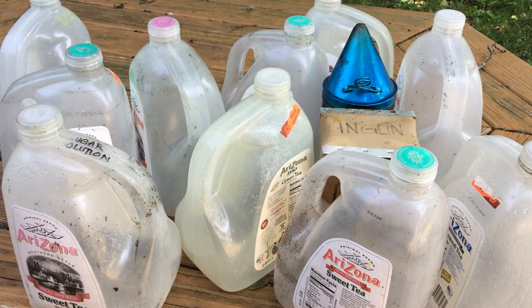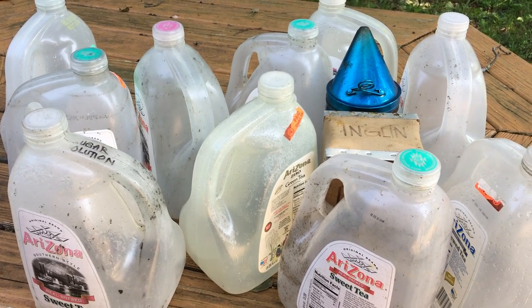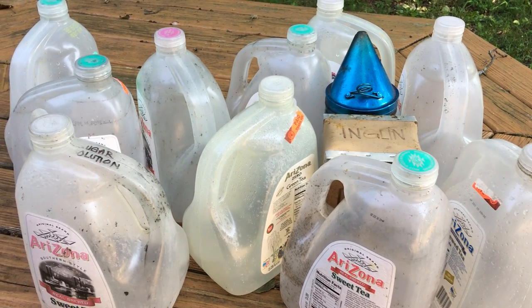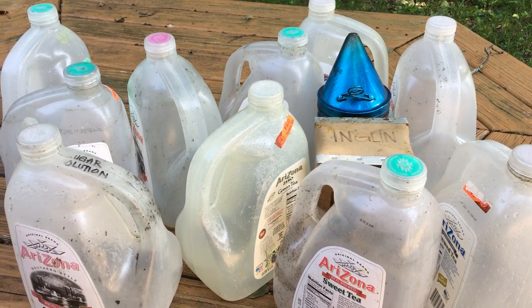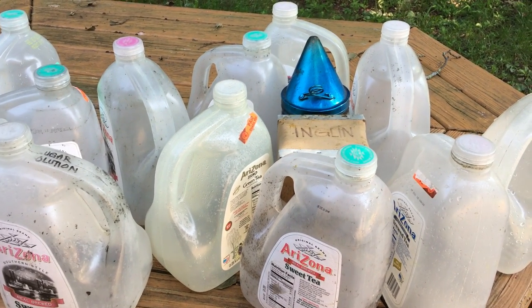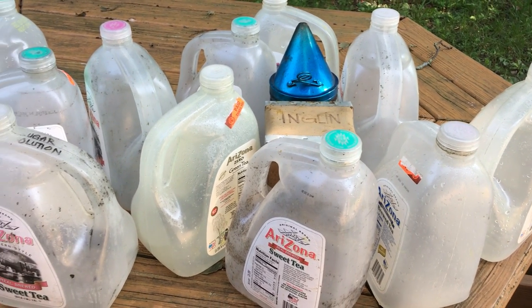I use Brushy Mountain feeders on top of my nuke boxes. We buy a 50-pound bag from Costco, BJ's, or sometimes ShopRite. We make it half at a time, which makes about four gallons, then make the other half. So this is about the number of bottles that I need in order to process.